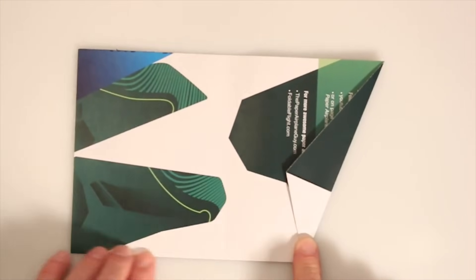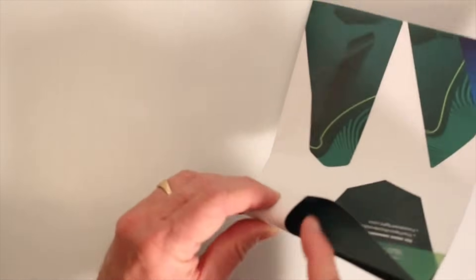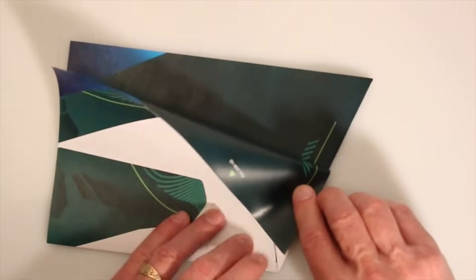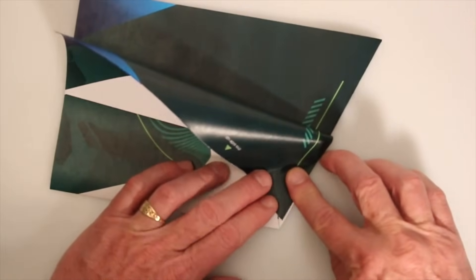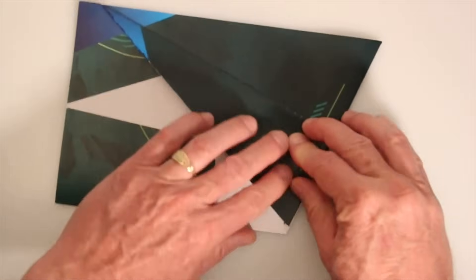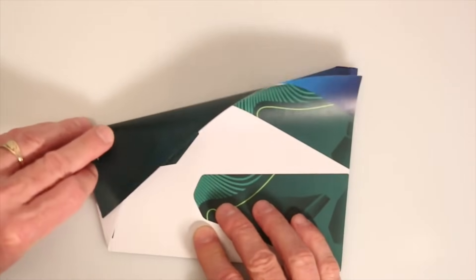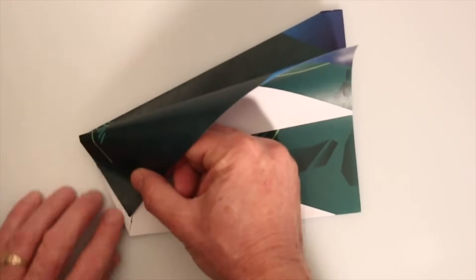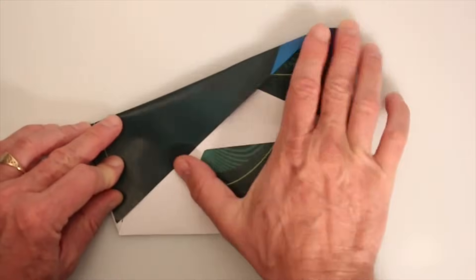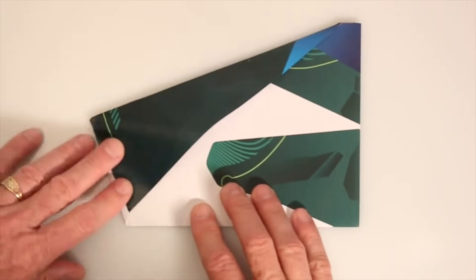Now one at a time we're going to take these corners — the squash fold has created pockets here — and one at a time we're going to put these corners into these pockets. If you move it down you can see it's just too wide to go in that pocket, so let's get it in roughly the right position first: move this corner just so that it's just short of the bottom of that pocket, and make a crease. Flip it over and crease the other side the same way, moving this corner down to the bottom of the pocket. Use the other side of the plane as a gauge — make the crease in the same spot so that this corner comes out correctly.